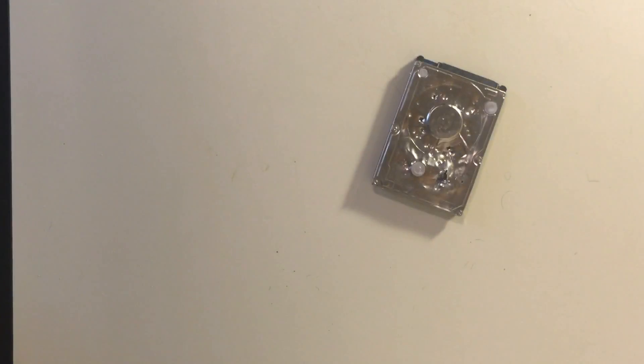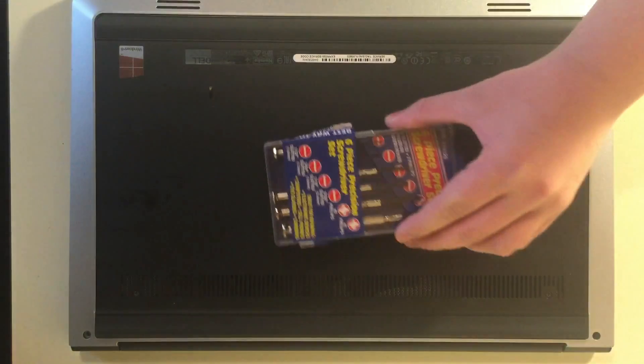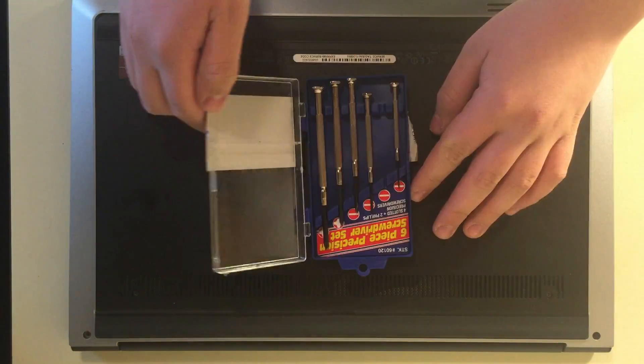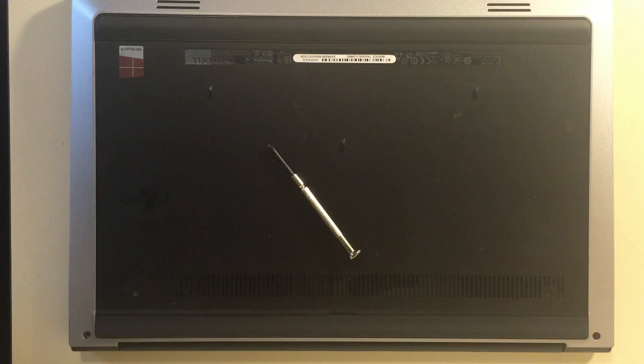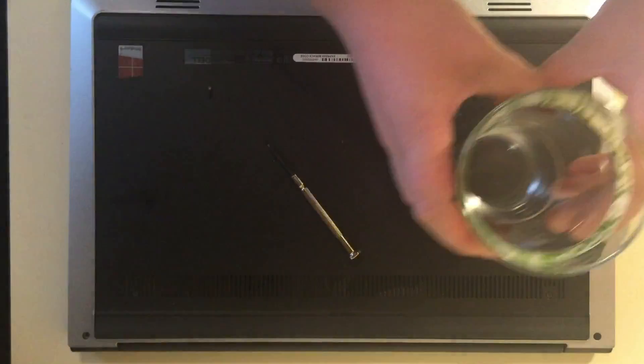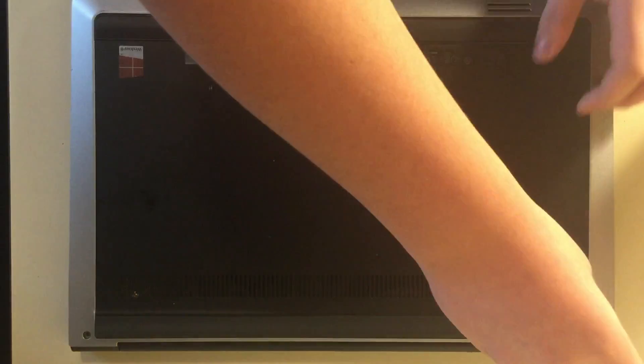Step 1: Clear space. Remove these two screws using a small Phillips head screwdriver. Get a cup to put the screws in and put the screws in.